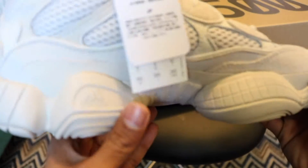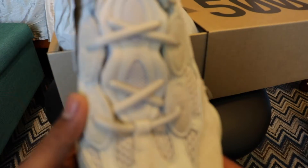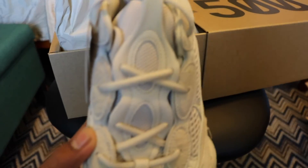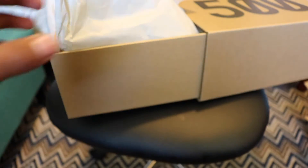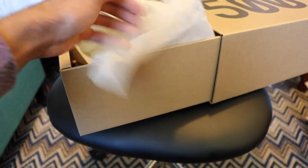There's Adidas on the side right there too. I really don't know much about shoes, but I just bought these. Let me show them to you guys. Let's see the other pair.